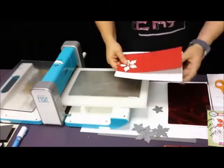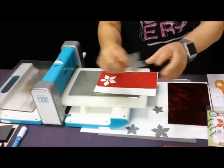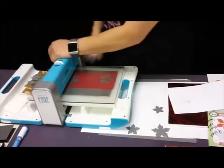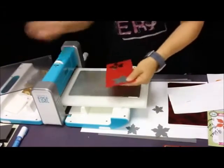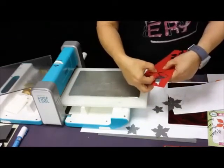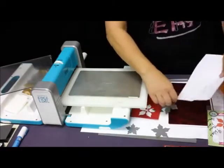When I am embossing using dies that have the little embossing lines in them — if you just die cut them flat, you won't necessarily get the embossed lines. Just regular die cutting didn't give me the embossing. What I normally do is take some scratch paper behind them — this is just junk paper.